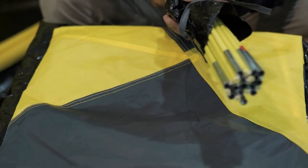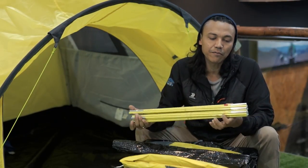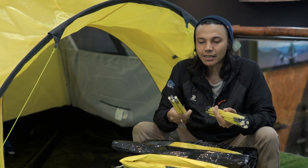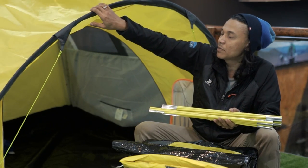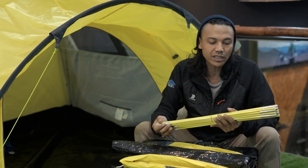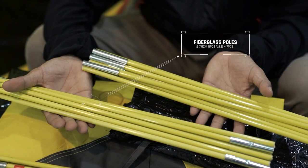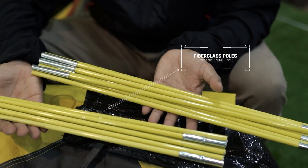Terus kita lihat frame-nya. Frame-nya masih menggunakan frame fiber, dan ini diameternya 7,9 mm, agak kecil. Yang unik adalah warnanya sesuai dengan warna si tendanya. Karena di bagian outer atau flash sheet-nya, juga bagian inner-nya berwarna kuning, kuning stabilo gitu. Jadi ini diseragamkan. Biasanya kebanyakan tenda frame fiber warnanya hitam. Jadi ini sudah upgrade untuk warnanya, lebih kelihatan lebih manis.